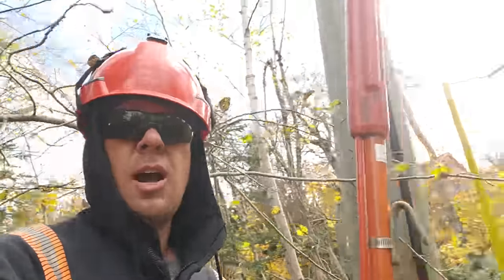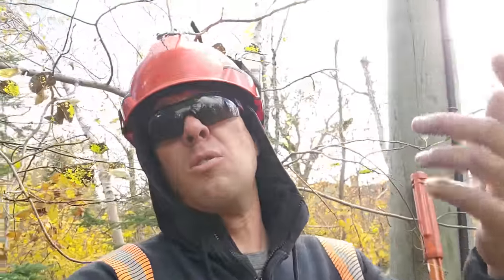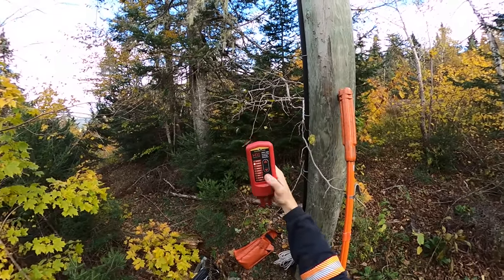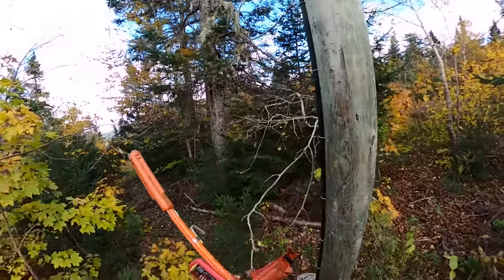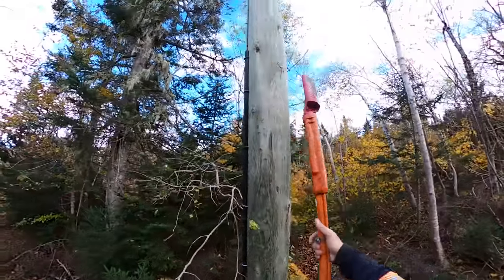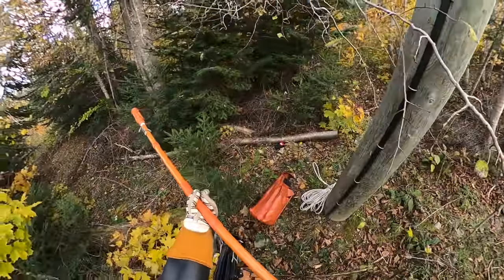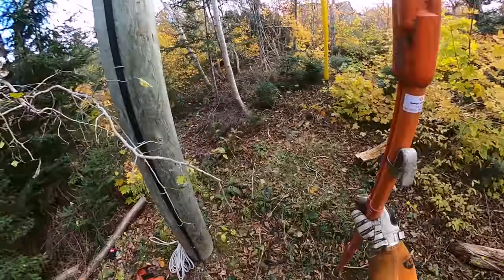First thing we're going to do is take our hot stick and check potential right from the ground here, instead of having to carry it up the pole with me. Then we'll have to climb up the pole because the neutral's ripped off and we're done that way. So first we're going to check for potential in that primary wire, which I fully expect there to be none. We'll set that on 4 kV. And we're all good there, of course.